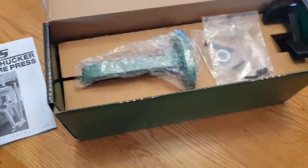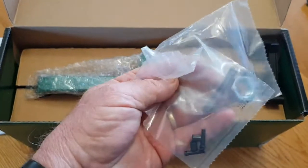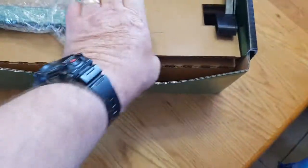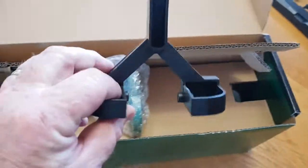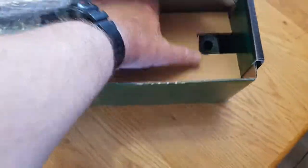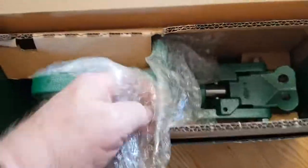Got some bits and pieces in here. This is for the old primers — to catch old primers. Packaged really well.